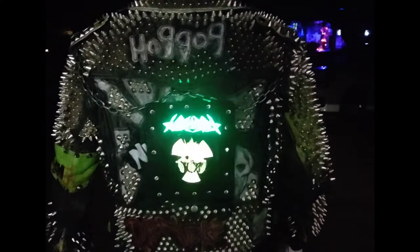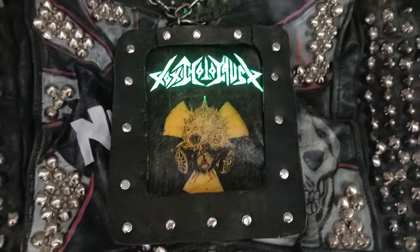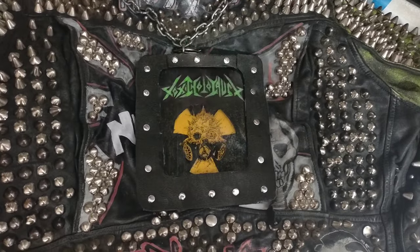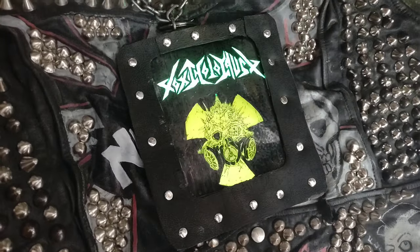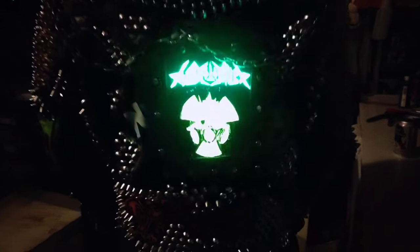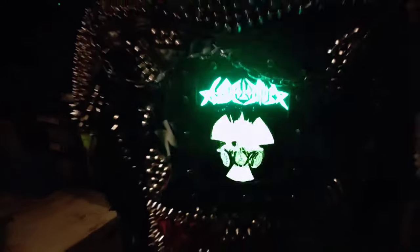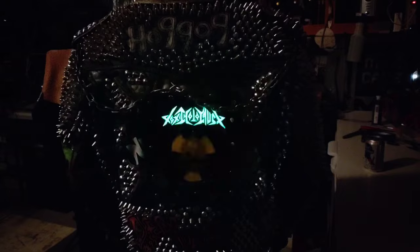Here's our finished electro-luminescent backpatch with interchangeable logos. It's pretty easy to make, and honestly this is my first attempt — more of a prototype. I've been wearing it for a few months and it's held up pretty well. But I would recommend, if you're planning on wearing this to shows, clubs, concerts, or every day, replace the craft foam and use all leather panels instead — it's going to be a lot more sturdy. If you're making this as a cosplay or something you wear occasionally, the craft foam panels are going to be just fine.